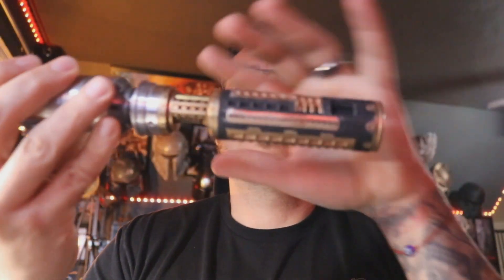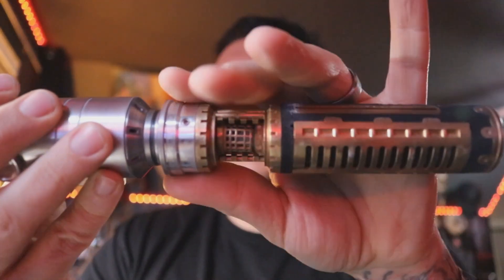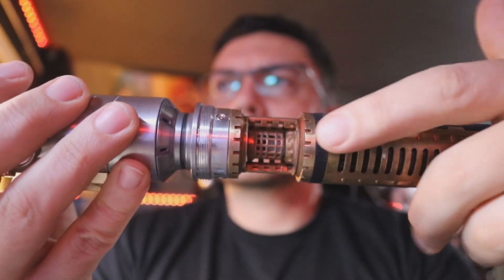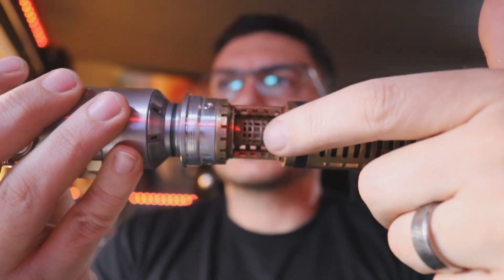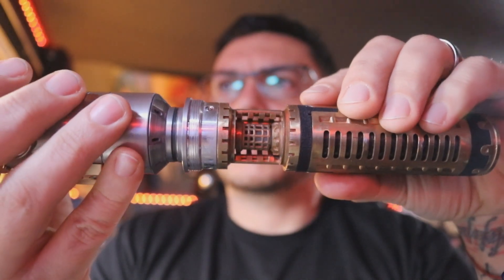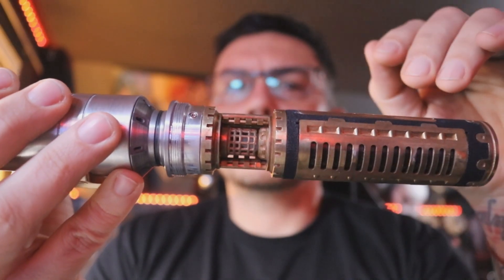Coming over here, this is the chassis that I came up with. You've got your crystal chamber right here. There is a crystal inside of that gate, and the gate spins when the saber is on — that is a feature I wanted you to have. I'll show you that in a second.